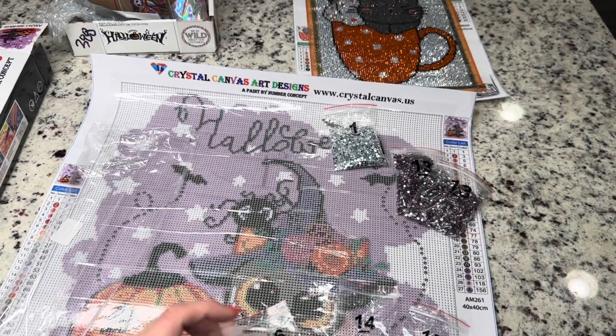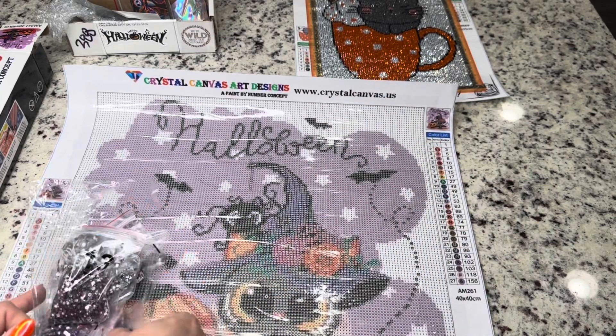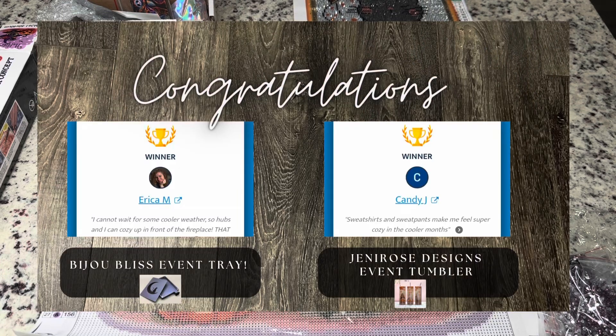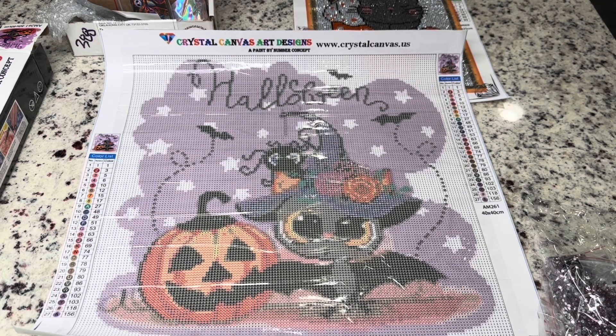I had so much fun recently working on one of their kits. I hope you enjoyed this short quick little video with this diamond painting and other goodies. I hope you guys have a great day, and let's go to the winners of last week's video. We have got four winners — congratulations to you guys! I've checked and verified that you filled out the weekly giveaway form, so I will be emailing you and we will get those prizes to you. I hope you have a great day and I will see you in another video soon. Bye!